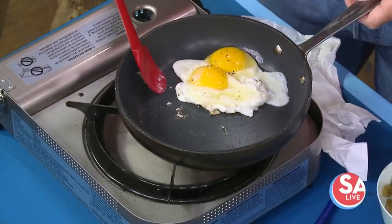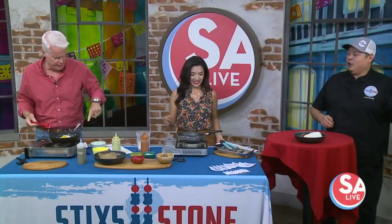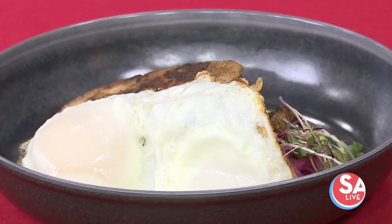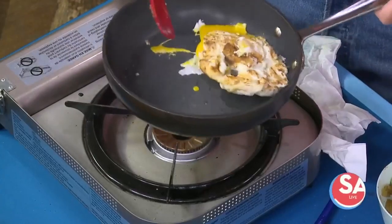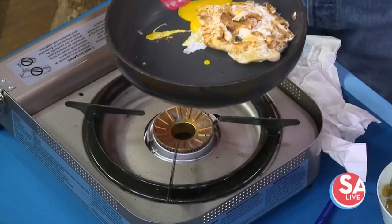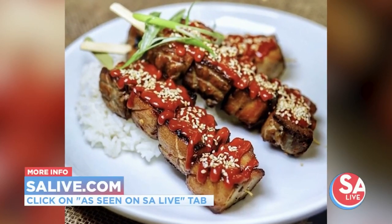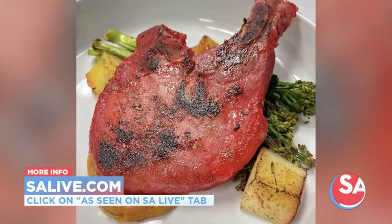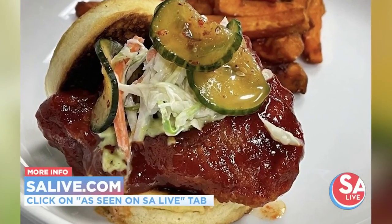For the poutine, we do hand-cut sweet potato fries, then our chorizo cream gravy, queso fresco, and a little bit of mole verde. Visit Leo — he'll take care of you. Check salive.com for more information on Sticks and Stone, or click the 'As Seen on SA Live' tab. Leo, thanks for doing your version here — that's why you do what you do. Thank you guys so much.